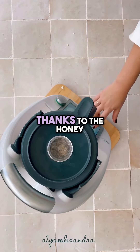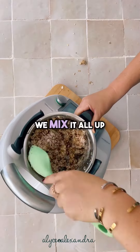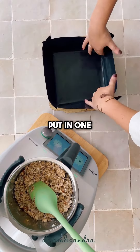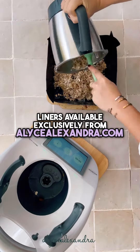I mean, that might be thanks to the honey and the brown sugar, but whatever it takes to get there. We mix it all up in the Thermomix, do a little extra combine using our ThermoSpoon spatula, then take a square pan and put in one of our reusable square liners available exclusively from EliseAlexandra.com.